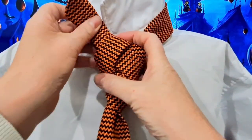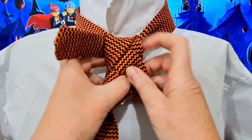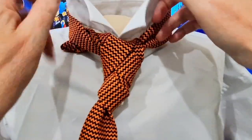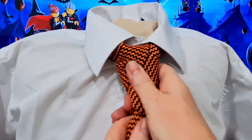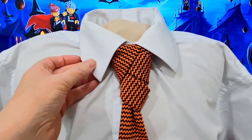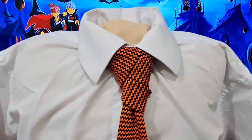We're going to thread it up through that loop — a little bit tighter — there we go. That can be tucked down, we can drop our collar down, and we can cinch this up. And there we have our Halloween knot.